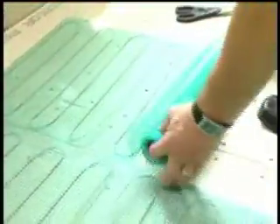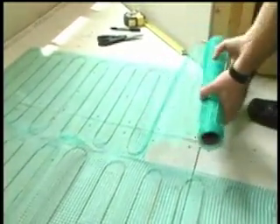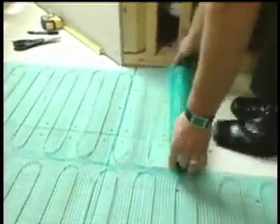Marking the roll is advised to assist you in cutting at the correct locations on the heating roll. Laying the roll side by side using cuts and turns is what gives Warmly Yours heating rolls their flexibility.